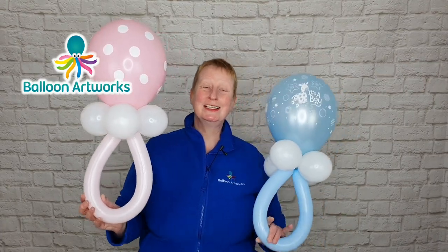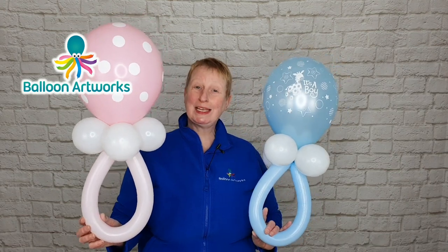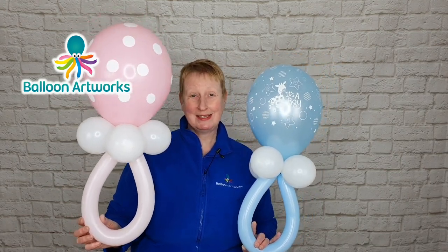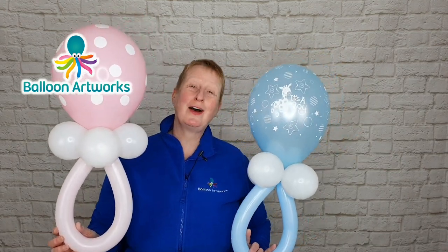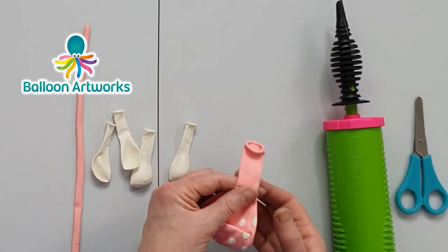Hello and welcome to my channel. Today I'm going to be showing you how to make these super quick and easy baby pacifiers. I'm Melanie from Balloon Artworks here in Derbyshire in the UK. Here's everything you need to make your balloon baby pacifier.